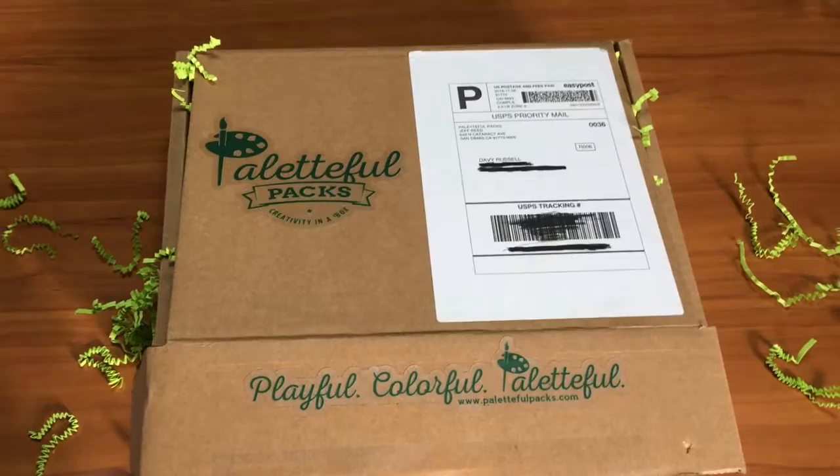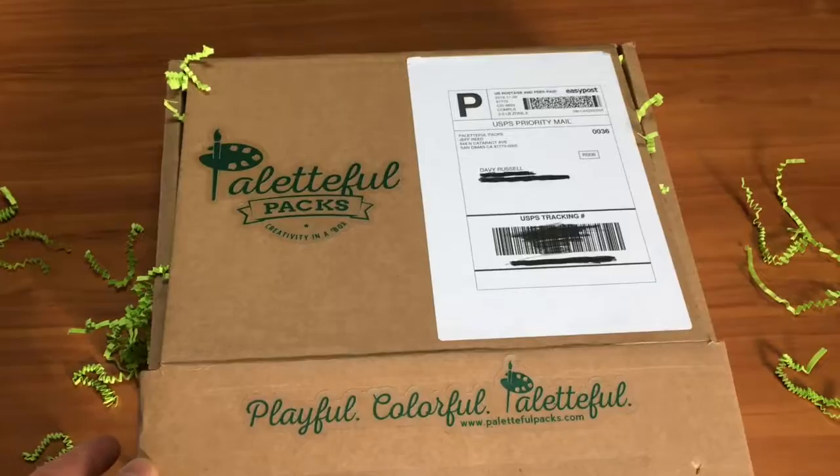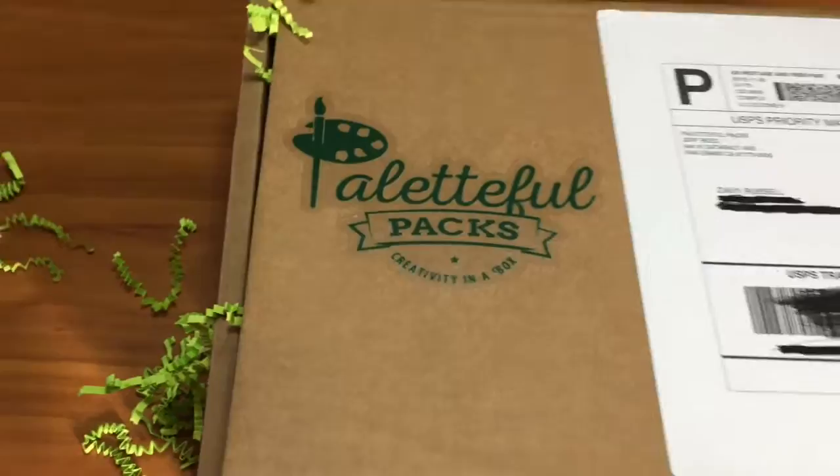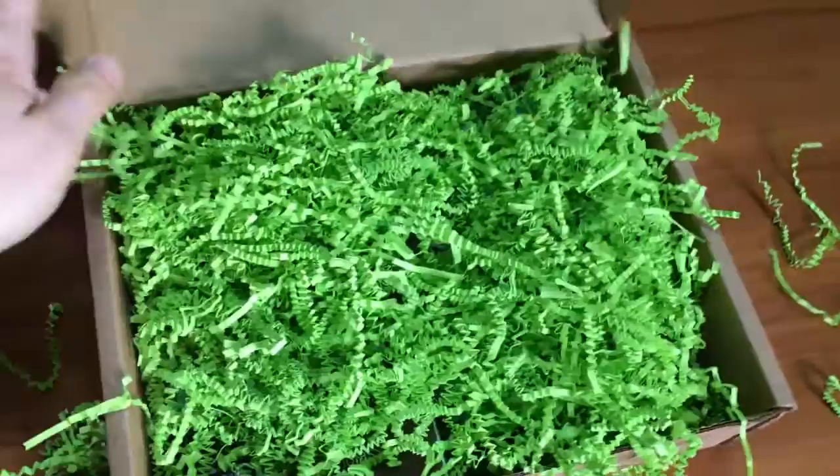Hey, this is Davey Russell. I'm doing a quick video here to show what's inside the very first Paletteful Packs art supply subscription box. They're a brand new subscription box service, and this is their very first box. I'm one of their first people that signed up for it, so I'm kind of interested to see what is inside this box. By the way, these start at about $35 a month for month-to-month subscriptions.